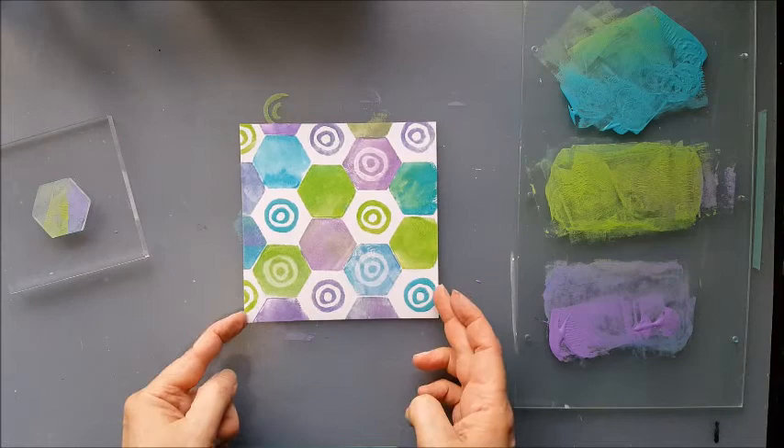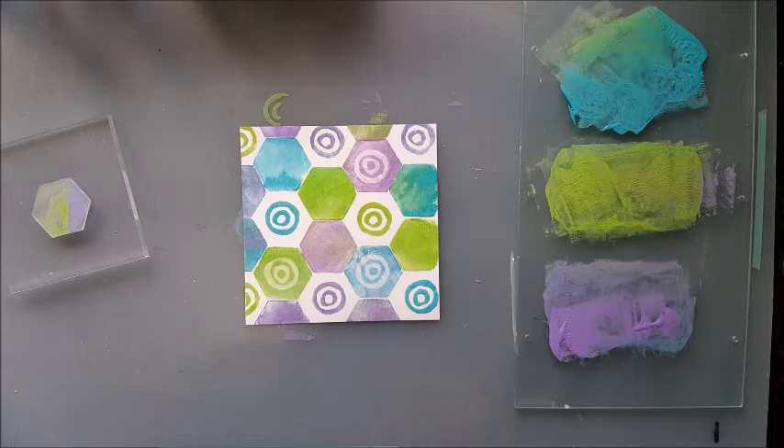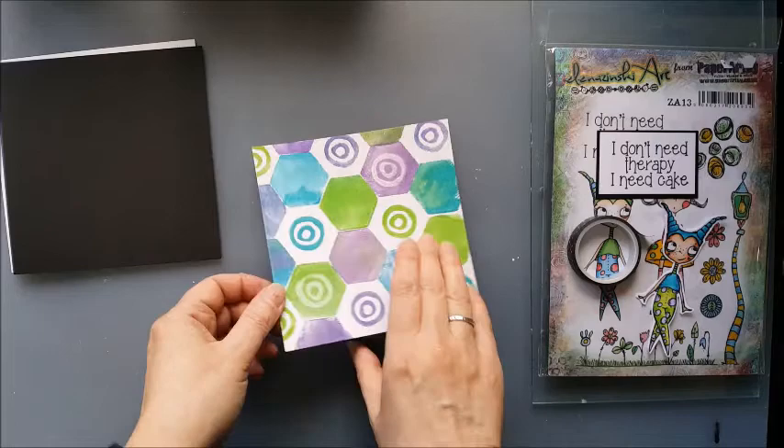And that's our background completed, first stage. I'm just going to allow that paint to dry, clean up my mess on my plate and my sheet, and then we'll be back and put the finishing touches to the card. Our paint's dry now, so it's time to assemble the card and put the finishing touches to it.